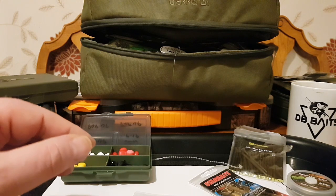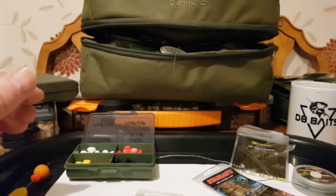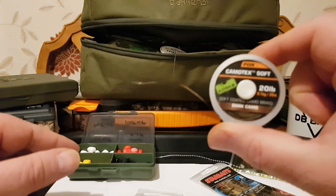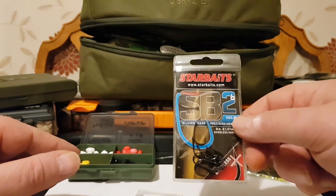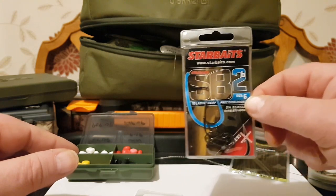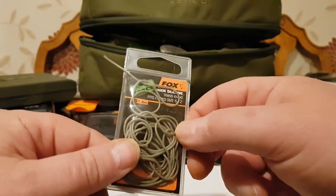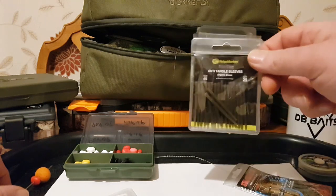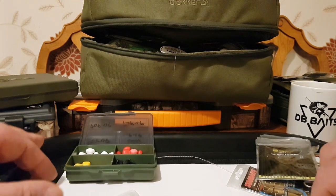Right then guys, join me again with another rig. Today I'm going to try and tie the claw rig or the parrot rig — very similar to what Terry Hearn did. Today I'm using Camotec Soft in 20 pound dark camo. I'm using some Star Baits SB2 hooks in a size 6, a Fox liner, and some Fox silicon for the hook. I'm going to use an anti-tangle sleeve and I'm going to mount some baits on and show you how it works.